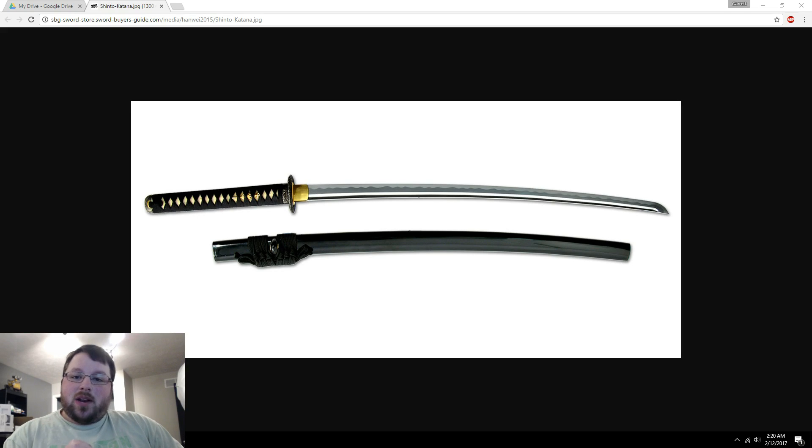Hey guys, welcome back to Chaos Core Tech. My name is Garrett and today I'm going to show you how I make a sword in Fusion 360.